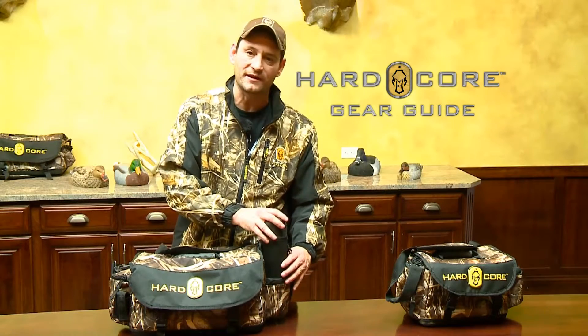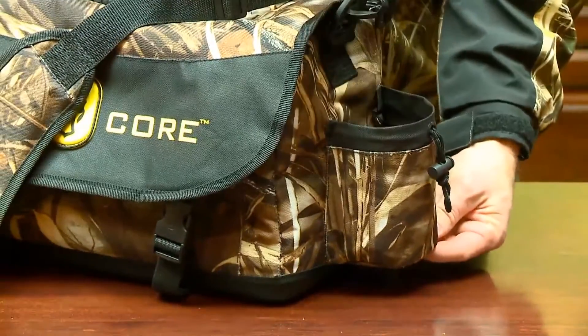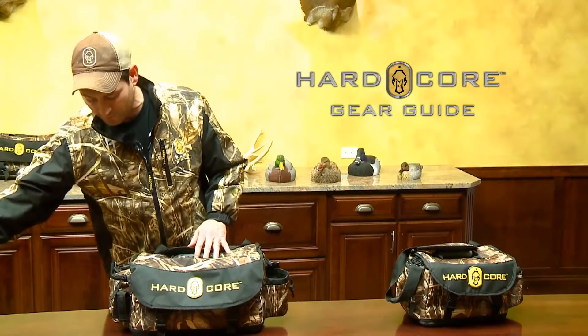Another good feature on our bag is we actually have a thermos holder on the outside of the bag, so you don't have to get into the inside of the bag to get to your thermos. It's a quick snap, you pull it out, there's your thermos, ready for a cup of coffee or hot soup or whatever you keep in your thermos.